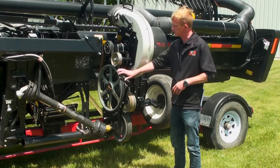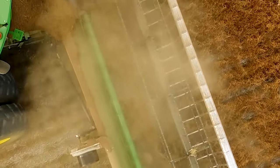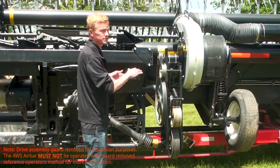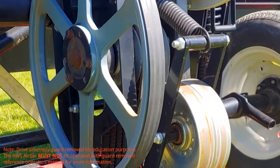The AWS AirBar employs a belt drive fan mounted to the back of the header, which is powered by a PTO shaft connected to the feeder house drive. Each fan assembly is designed for a specific header so as not to affect balance, and is geared to match the speed of the feeder house to maximize power.